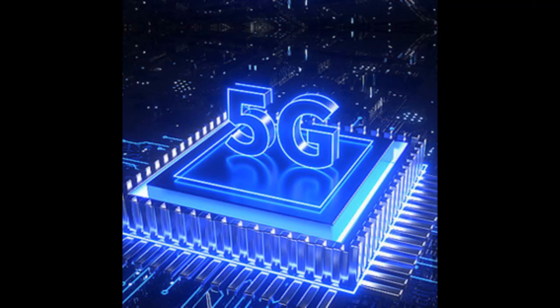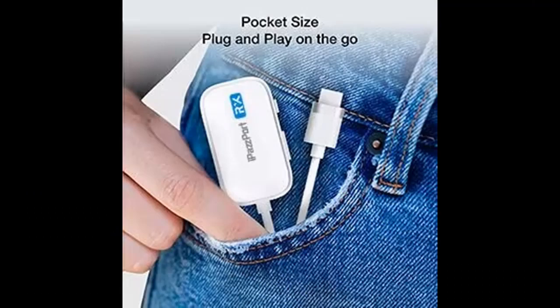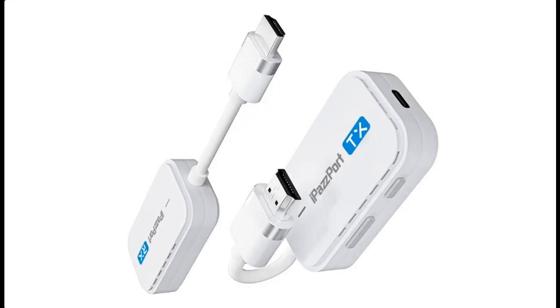In conclusion, the iPassport Wireless HDMI Transmitter and Receiver make HD streaming a breeze with wireless connectivity, plug-and-play simplicity, mirror or extend modes, stable transmission, and wide compatibility. If you've already embraced this device, you're in for a treat every time you connect. It's the future of home entertainment, and it's here to stay.